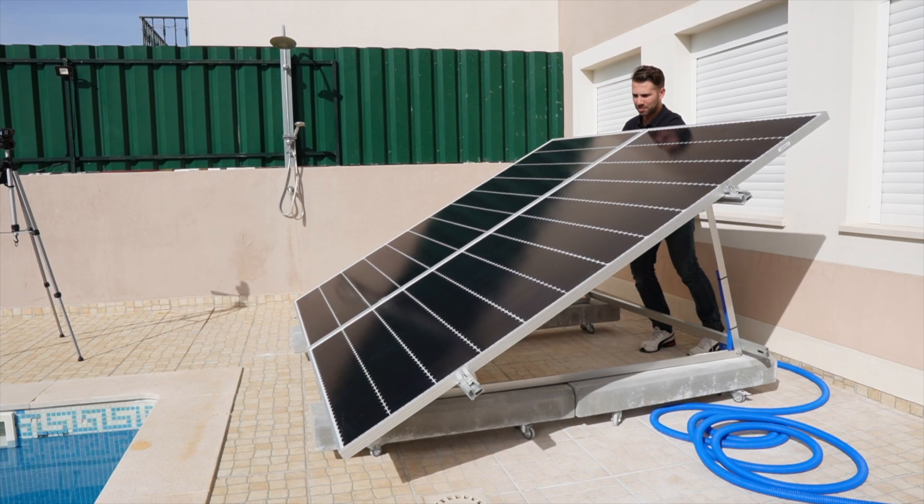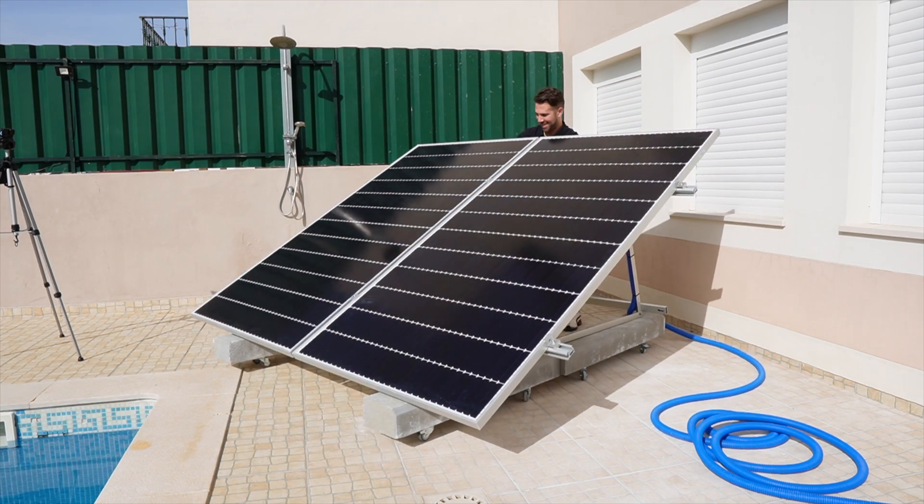One thing I'd like to mention is that this system has two panels — Hyundai 480 watts. This is the fourth system that I have at home, and this particular system is here so I can play around, learn more, and then share with the community in terms of what I've been learning about positions, inclination, and so on.